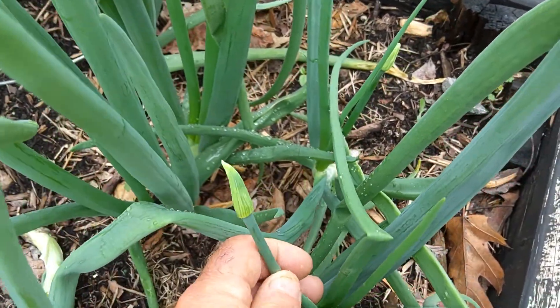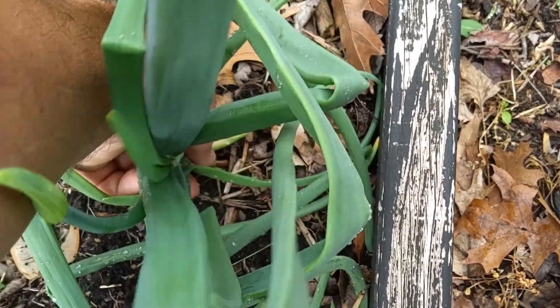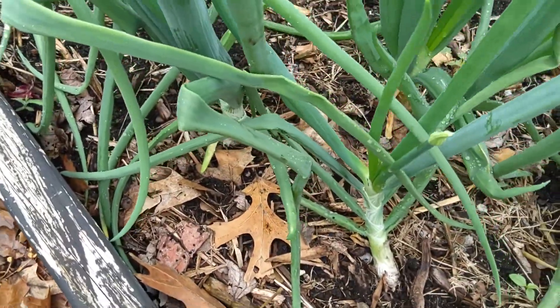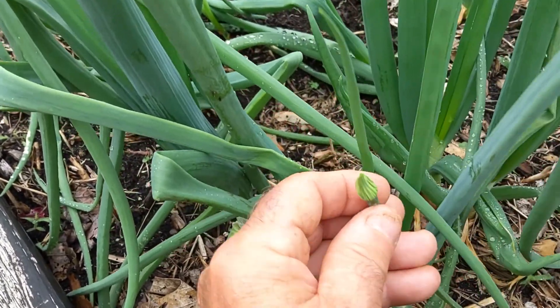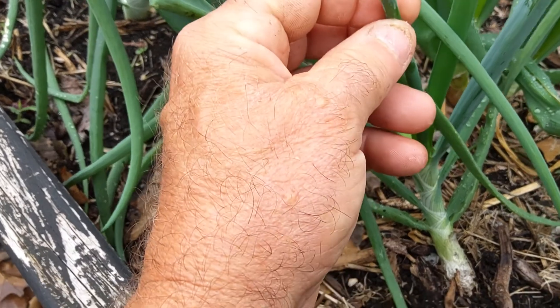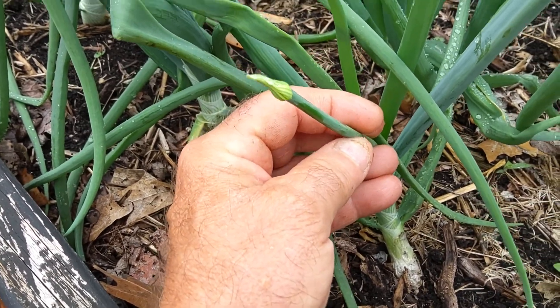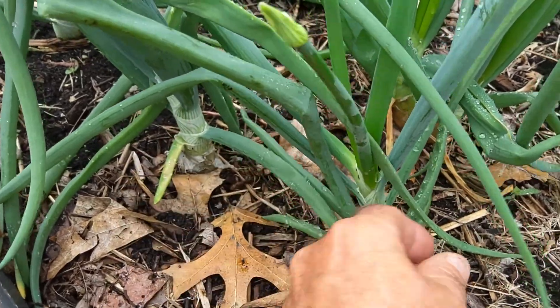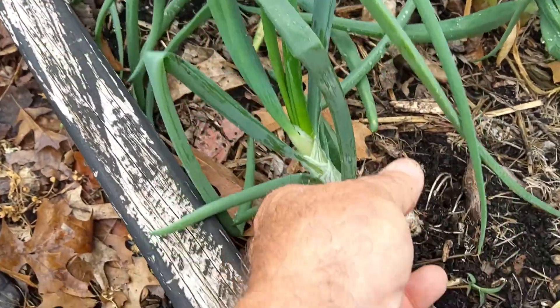See that? That's a seed head coming out of the center of that onion. There's another one — let's see if we can get this a little easier to see. You see that little seed head? What happens is that'll form a flower and then make your onion seeds. So we'll go ahead and get that out of there too.